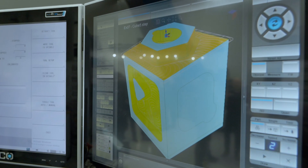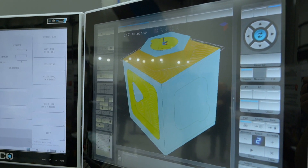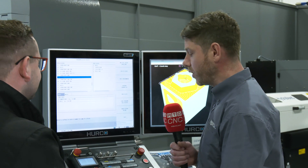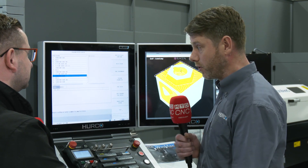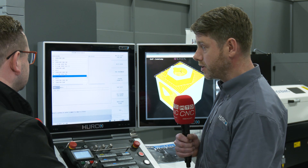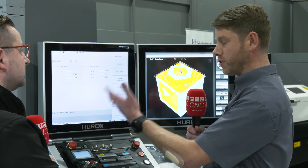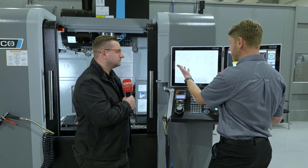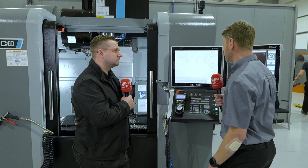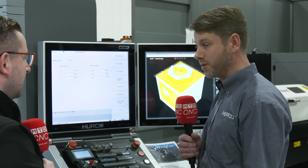Essentially you're programming using canned cycles, so if you're using Heidenhain or anything else that uses canned cycles, picking ours up is just a piece of cake. And as I come over here, if we go into the conversational side of programming — that's the layout of your conversational program. You simply press enter to go into the block, and essentially that's your transform plane for your five axis work. There's a datum shift, a rotation of your tool angle, and that's an extra block to make it a five axis positional move. Kind of as simple as that.